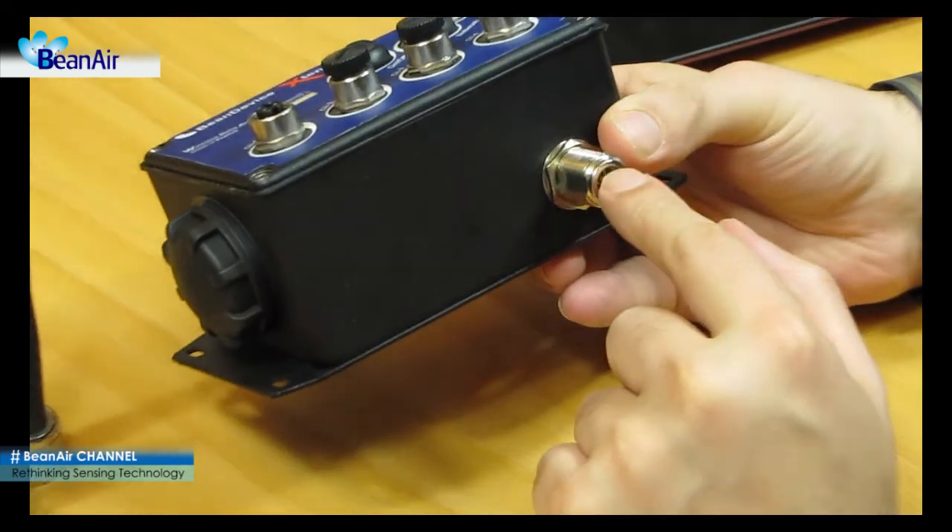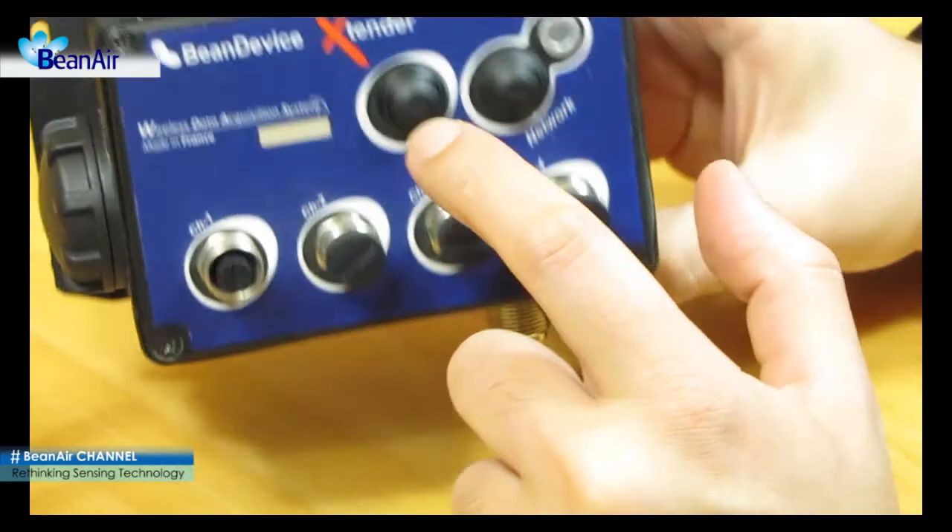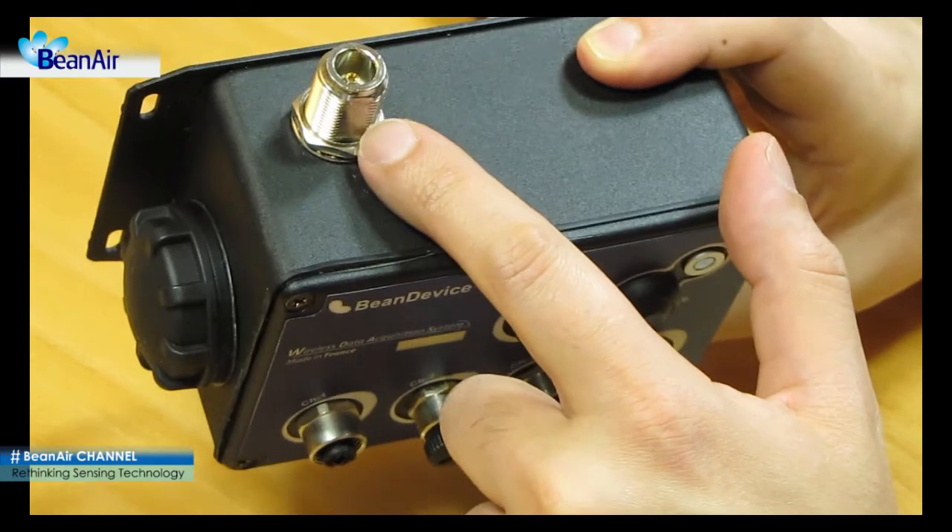This is the wireless sensor network LED. On the bottom and top side of the beam device you will find the two wireless sensor network antenna connectors, antenna A and antenna B.